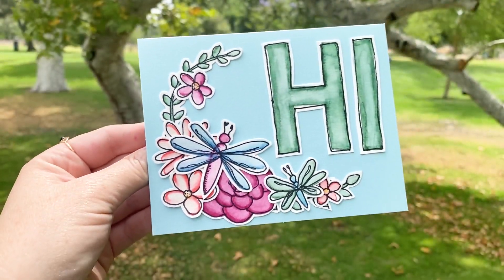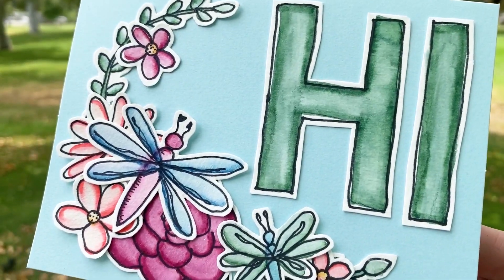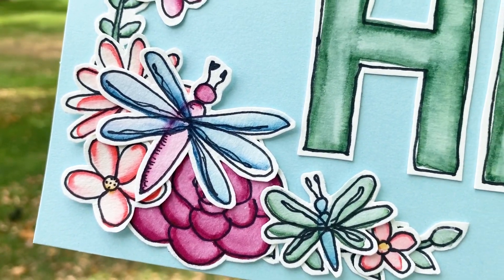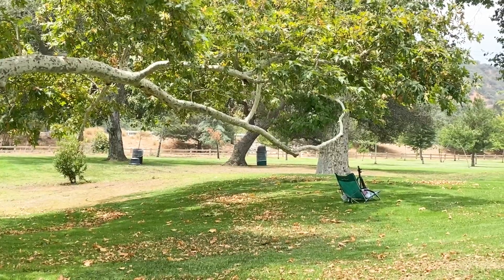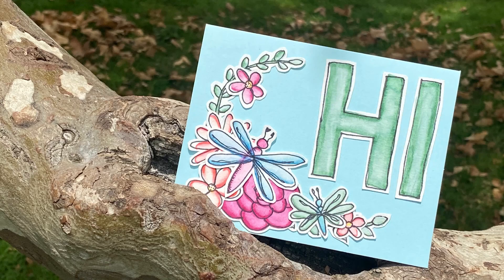Here is my finished card! I hope you enjoyed this video and it made watercoloring a little less intimidating. If you want to give the Tombow watercolor set a try, I highly recommend it — it has everything you need to start your watercoloring journey. Thank you all so much for watching. Make sure to subscribe, and also subscribe to Tombow because they're awesome. I will see y'all in the next crafty adventure — until then, happy crafting friends!